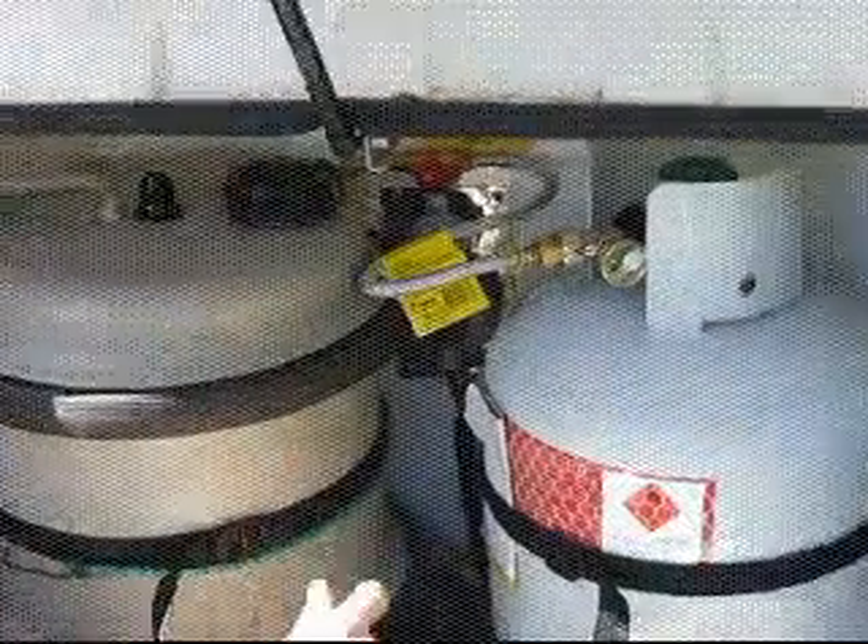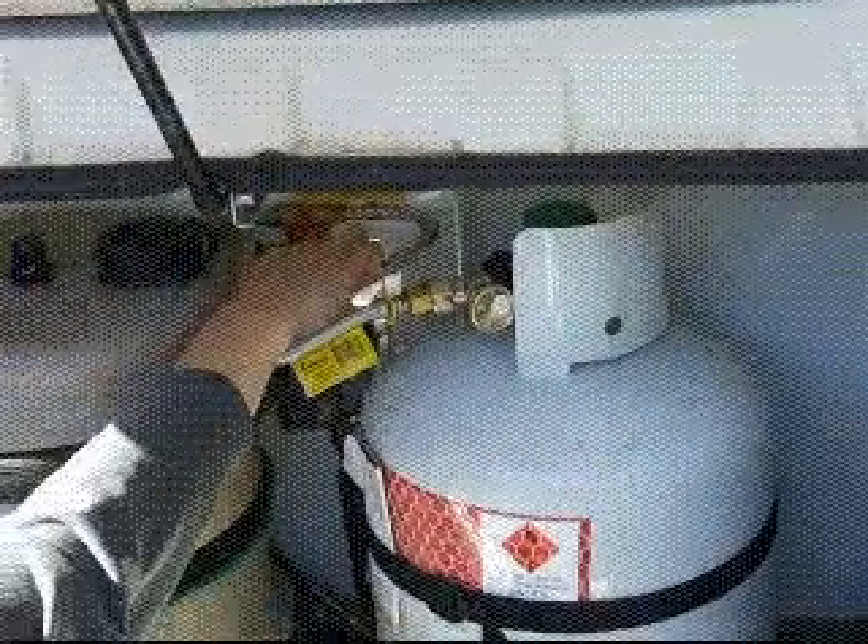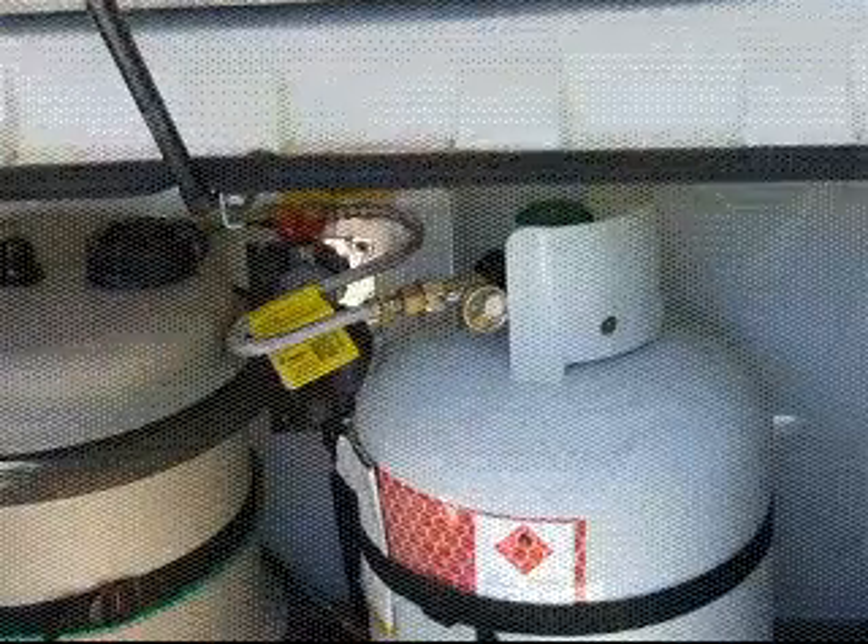The gas locker can take two gas bottles and there's a switch to choose which gas bottle you use, but one gas bottle should be fine for most people.